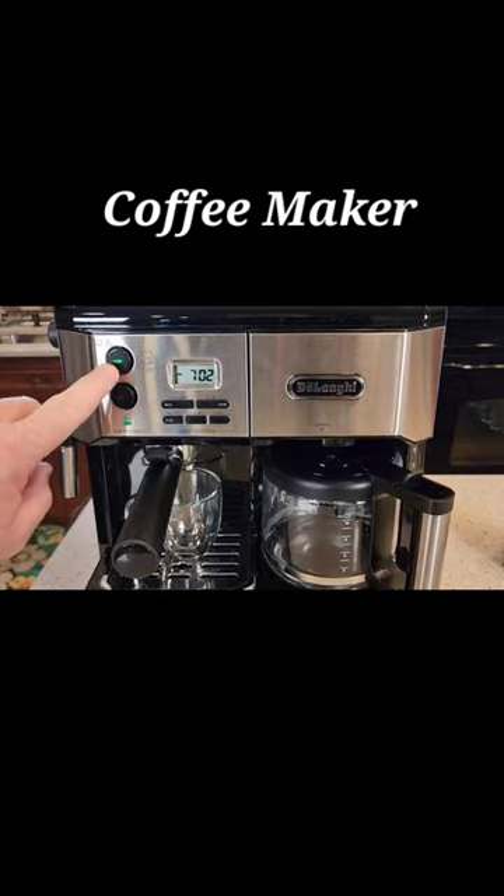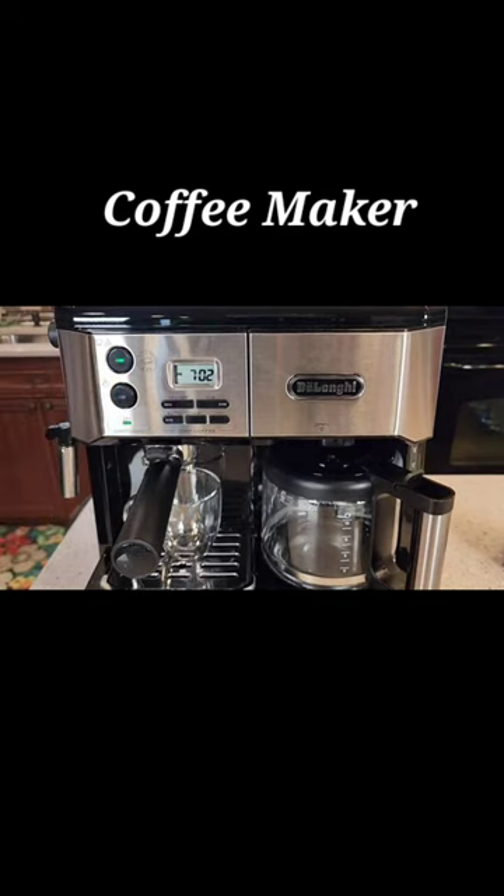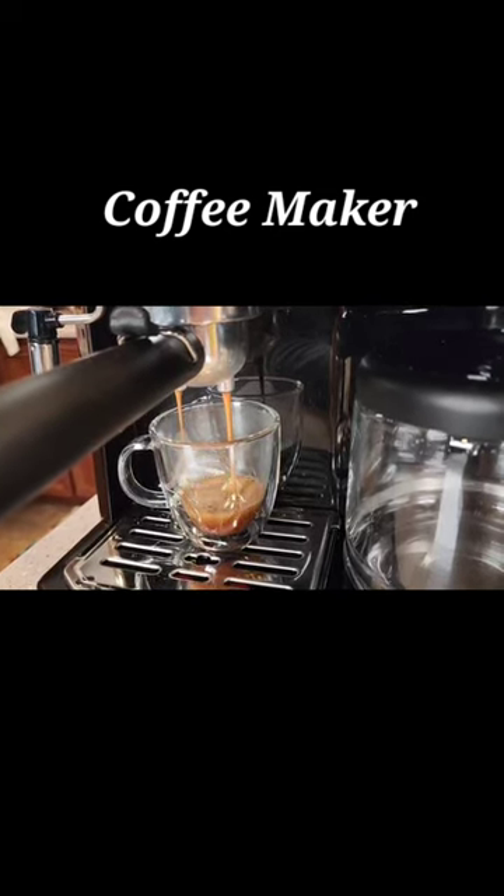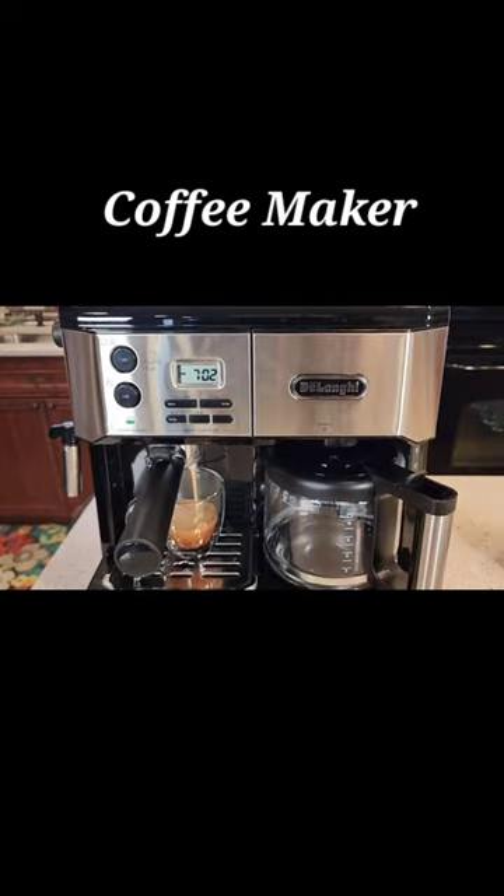Now I'm going to press this button that's going to start it. The button kind of goes in and stays in. When I want to stop it, I'm going to press it again. So it starts brewing right away. And then when I want to stop it, I'm just going to press the button again.